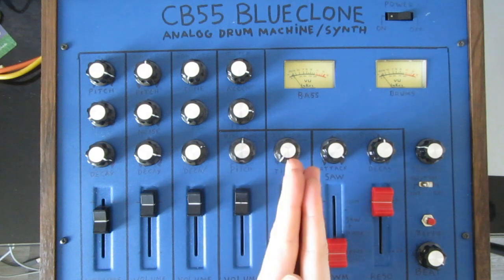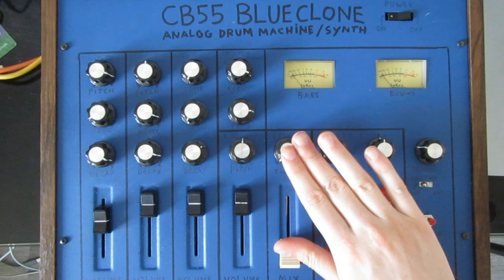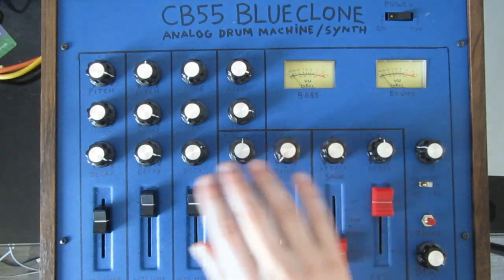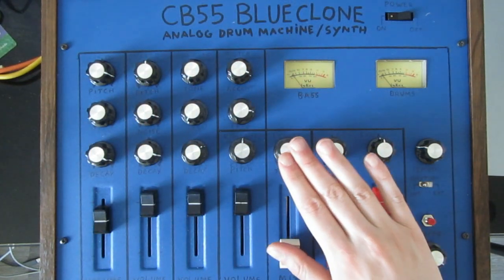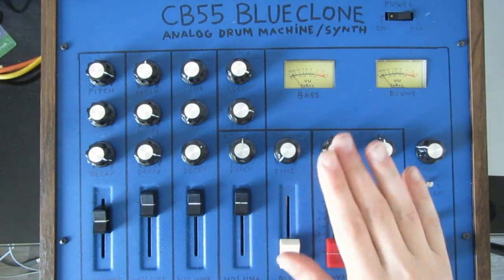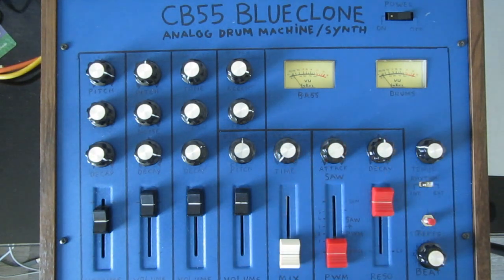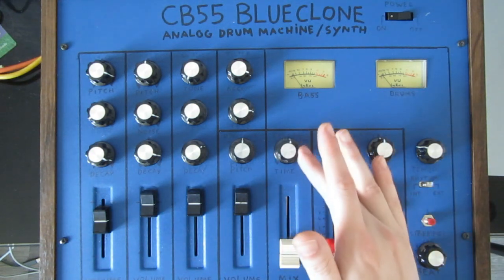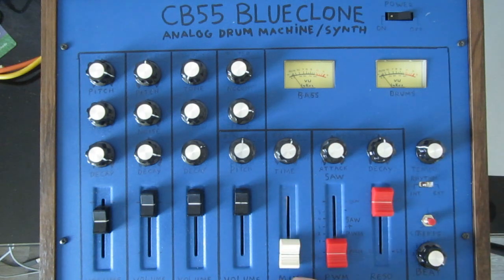To the right here we have a reverb section, which is currently not working yet — I don't have the components for the reverb just yet. But when I do, the drum machine output can be routed through that reverb. It's going to be a very cool sounding one, probably stereo as well, which would be really cool. It allows you to set the time of the reverb and, of course, to mix it in with the slider.